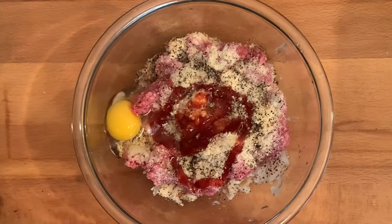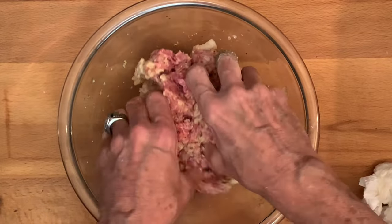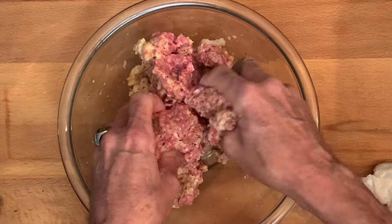Get your hands down in there and fold this over until the ingredients are well combined. Try not to overwork the meat, otherwise your meatloaf will come out tough.